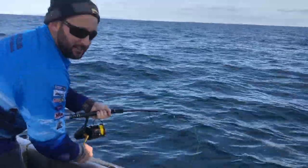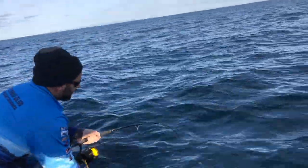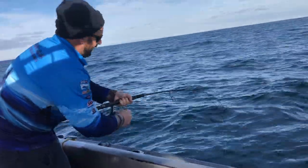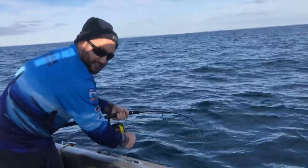You'll see in this tutorial video how we make these traces. They're pretty strong — not everyone's cup of tea, but hopefully you'll see this fish when it comes up.